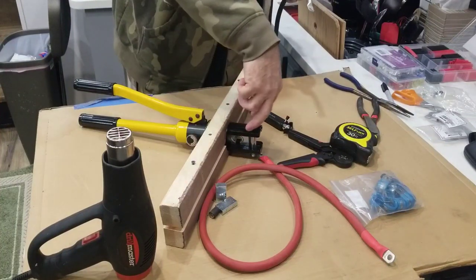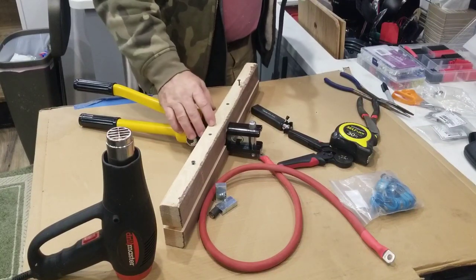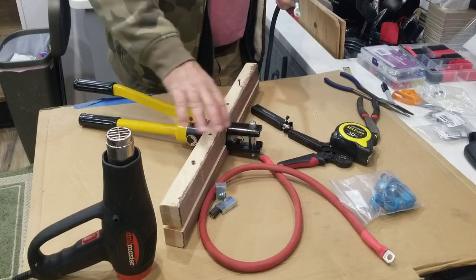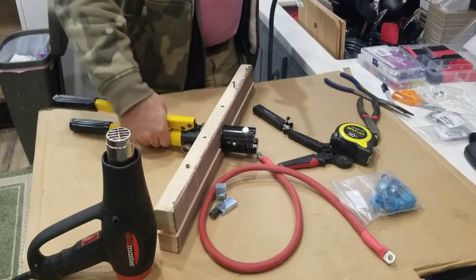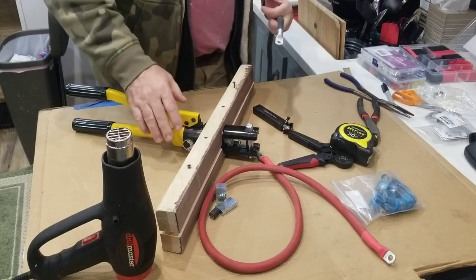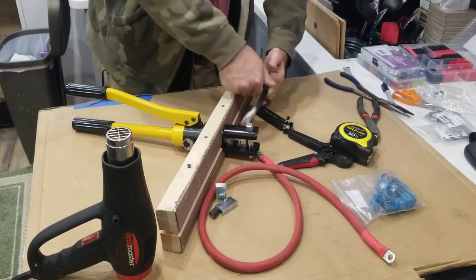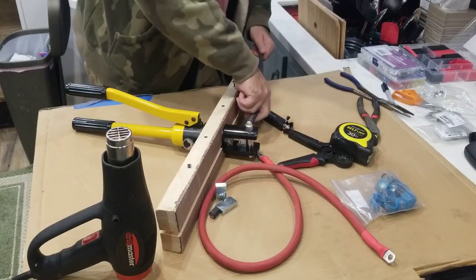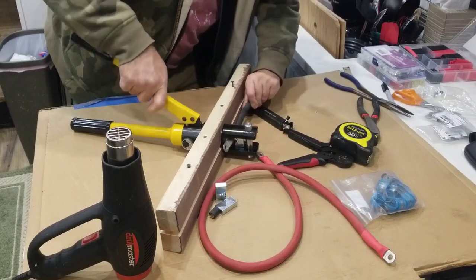I split it down the middle to make two pieces and laid this crimping tool inside there. It's not tight, but it acts as a third hand so that I have a way to hold on to stuff. I open up the jaws with the adjustment knob on the side and place that in there.